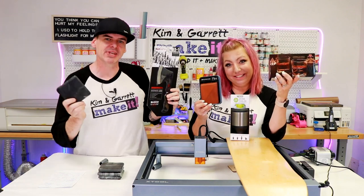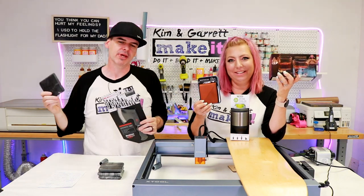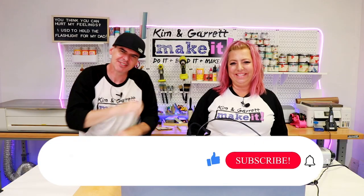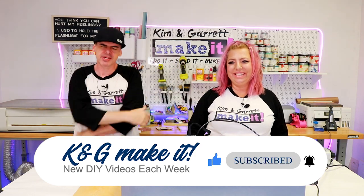We're about to make seven unique personalized Father's Day gifts using our xTool laser, and we'll show you how we do it right now. Welcome back — we like to do it, build it, make it, and we have a new video each week. This week we're making Father's Day gifts.